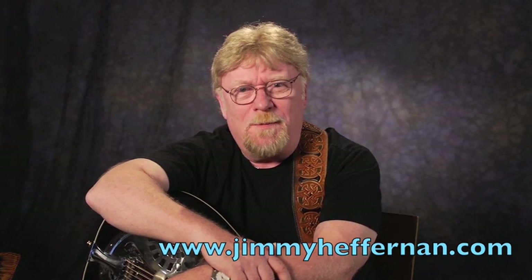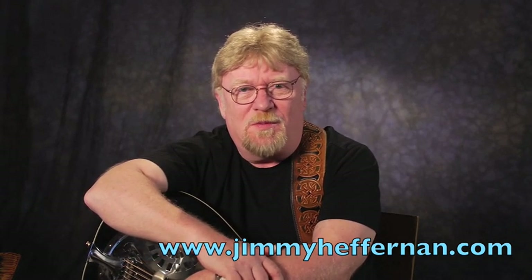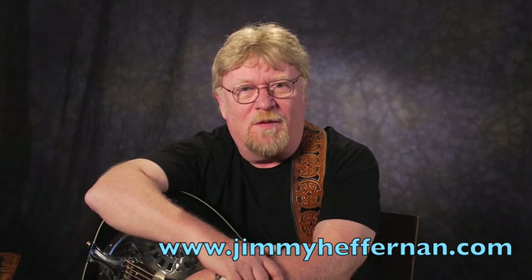Just a little history there for you, but this is something everybody has to know, because you're going to play it sooner or later, so you might as well get a version of it.